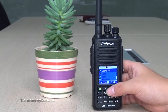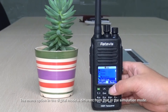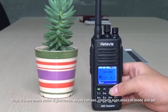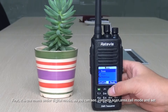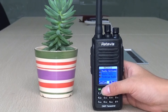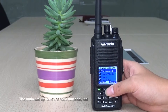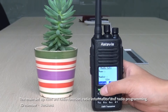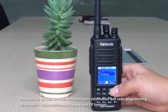The menu options in digital mode are different from those in analog mode. In digital mode, you can see: contacts, scan, area, code, mode, and set. The main setup items are radio function, radio information, and radio programming — including ID number, firmware version, and CP version.